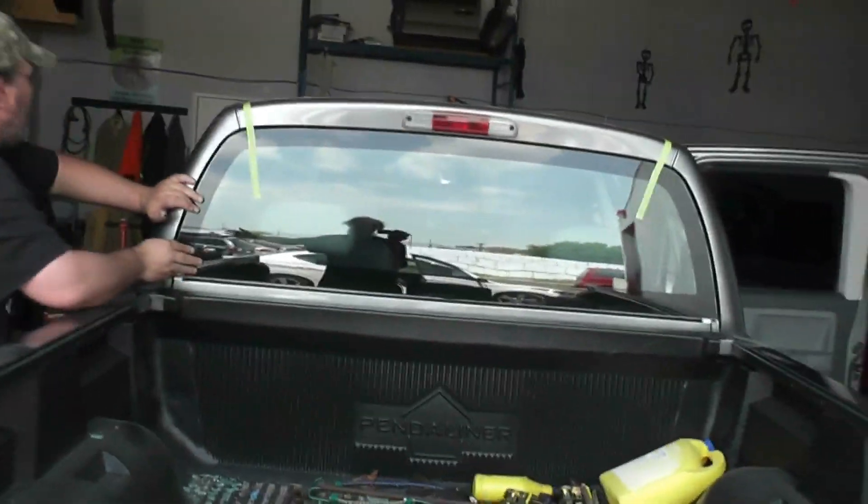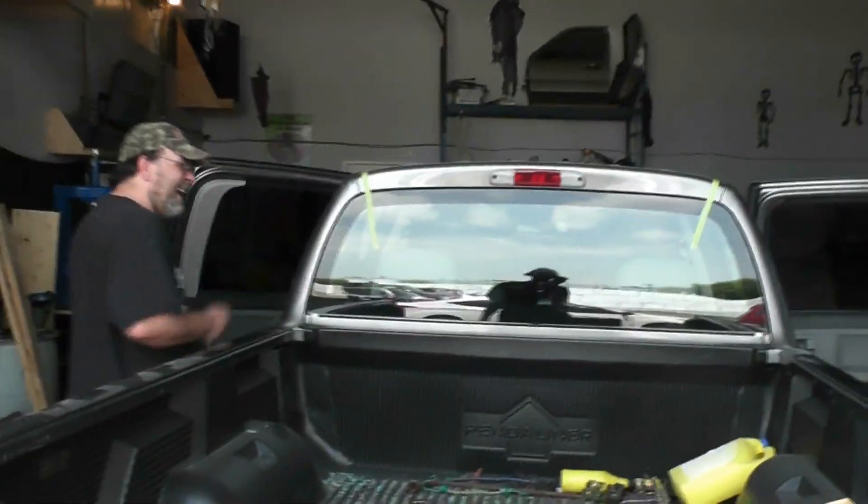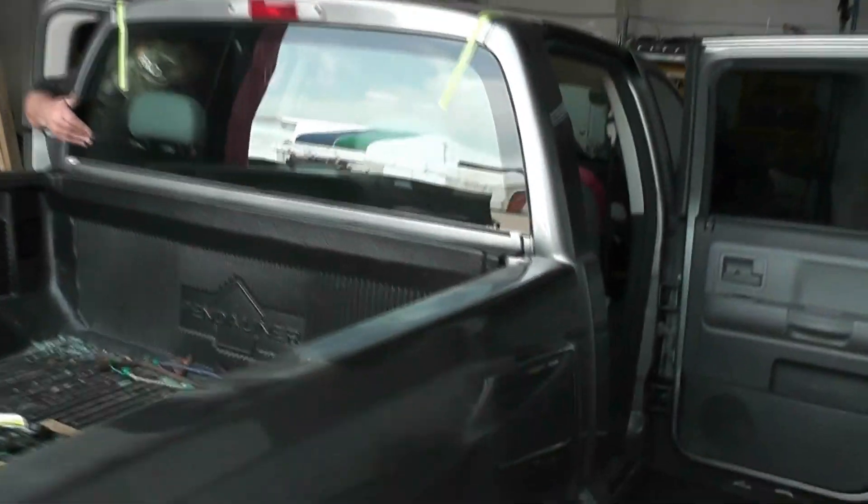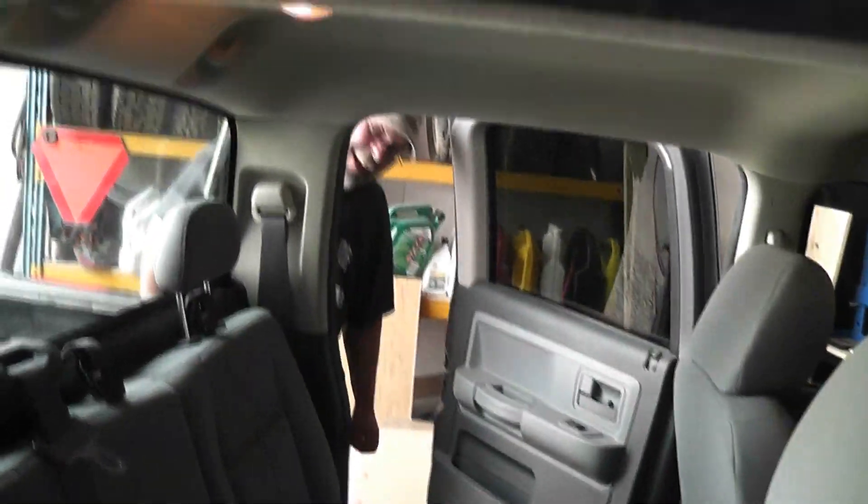Close all the windows in the cabin, slam the door shut. I'll lift these seats up — oh, you already did? Yeah, she's all clean back there. Yeah buddy! Cheers.